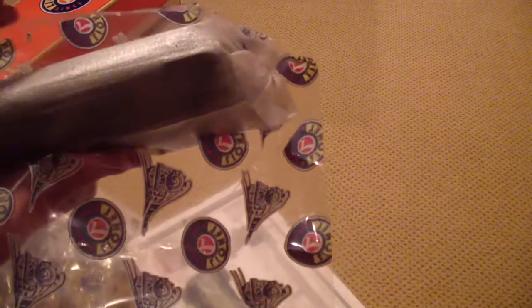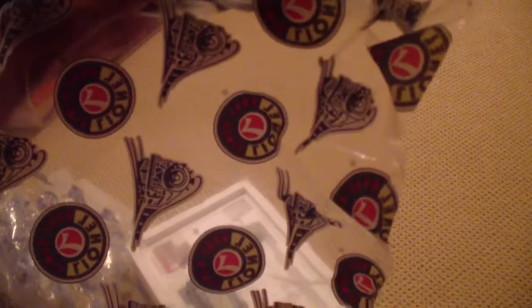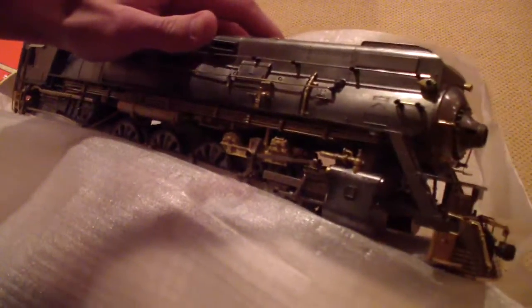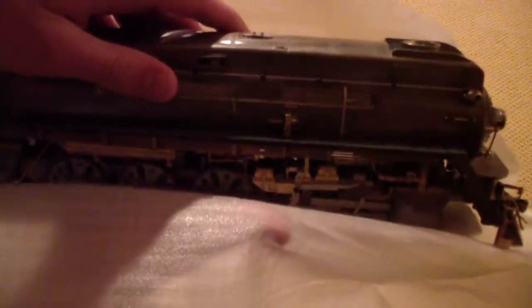And it is not light — wow, this is a big one, holy crap. Come on, I just don't want to drop it. Wow, really nice. There it is — cooler than ever. Can't wait to run it. Real excited.